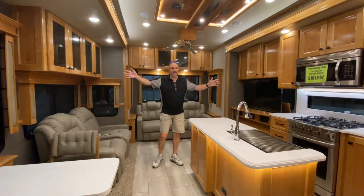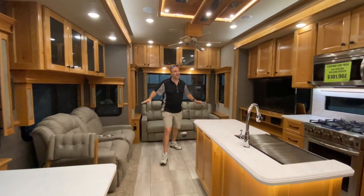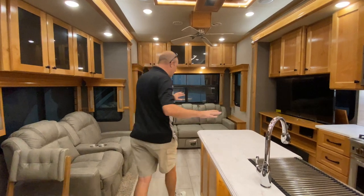Look at this — I love the opposing slides. I love how much room this feels. Isn't this giving you a cabin vibe, right? Yeah, it kind of does. The woodworking and everything — beautiful.